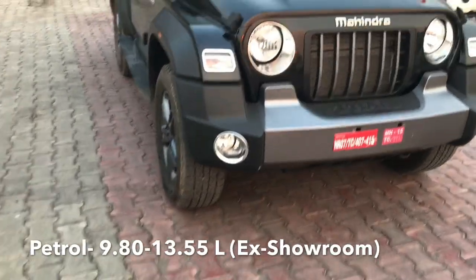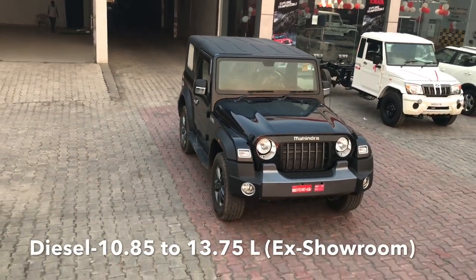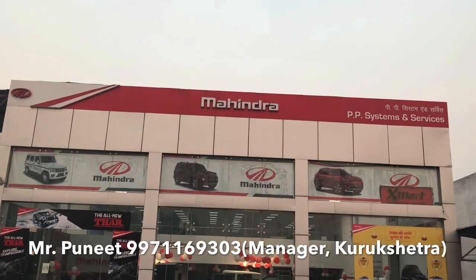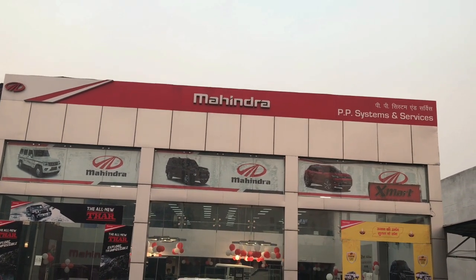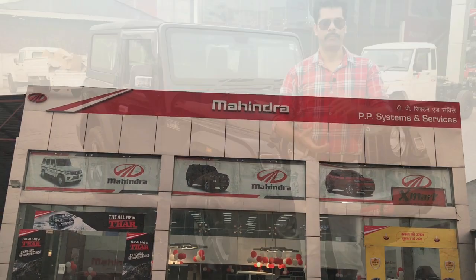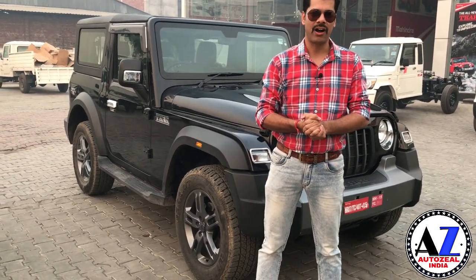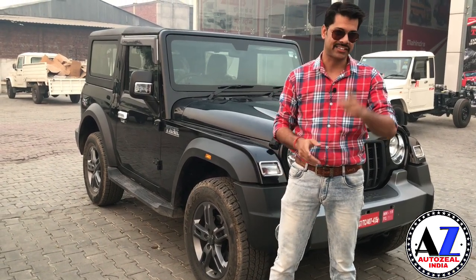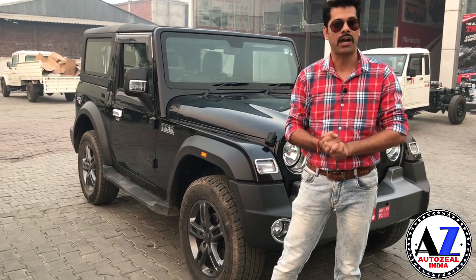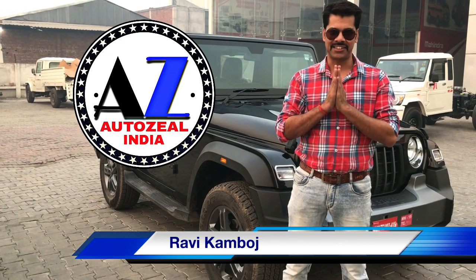A very special thanks to PP System and Services, Kurukshetra. I hope you liked this video. If you liked this video, like it, share it. If you haven't subscribed to this channel, subscribe and hit the bell icon so you will receive our notifications. In the next episode — Ravi Kamboj. Namaskar. Jai Hind.